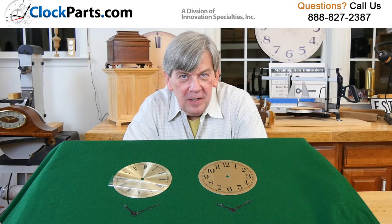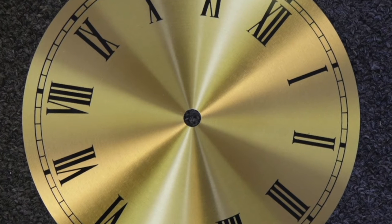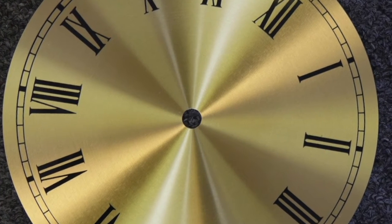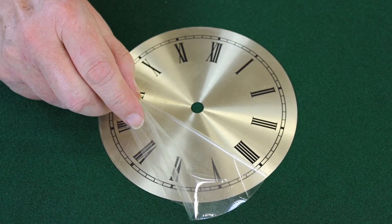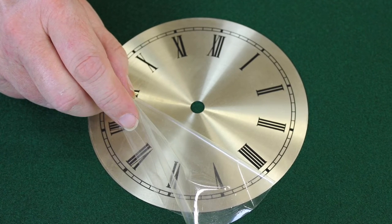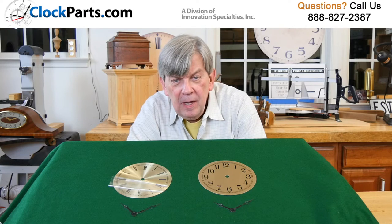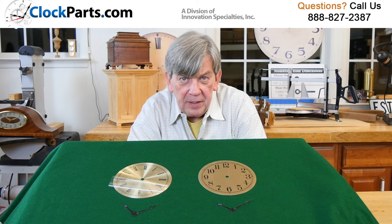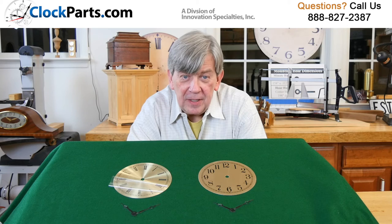These are our six-inch spun gold dials. They're available in either Arabic or Roman, and they have a beautiful spun finish. They're always protected by a protective plastic coating, which you want to make sure you remove before you use the dial. They're printed with epoxy-based inks for a good, durable finish, and because they're printed on aluminum, you're looking at a dial that's going to last for decades.